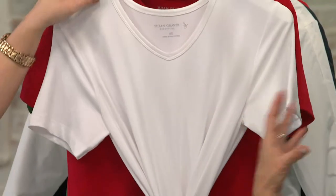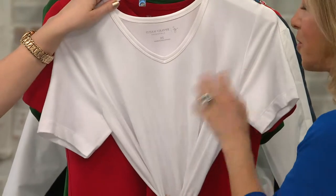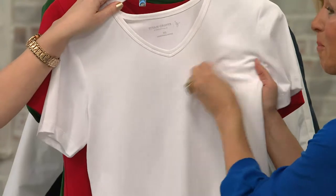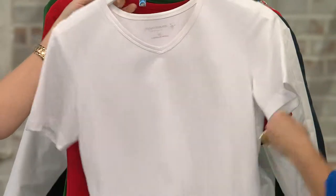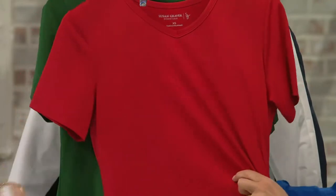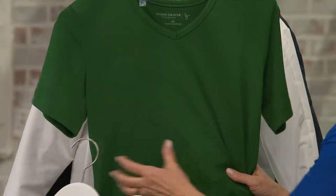We must have the white, because with butter knit as soon as you get makeup on it or drop your spaghetti, you can go to the sink — soap and water, literally. I do it all the time before I come on air; I always have makeup on it and it comes out. It washes instantly and dries instantly. That's double extra small through 1X and 3X. Cranberry, gorgeous, extra small through 1X.